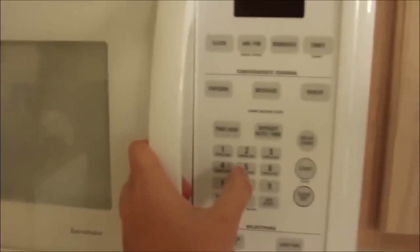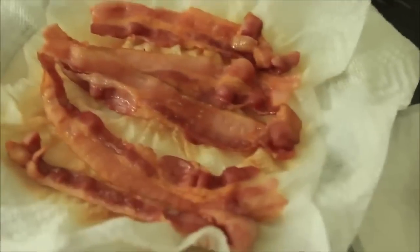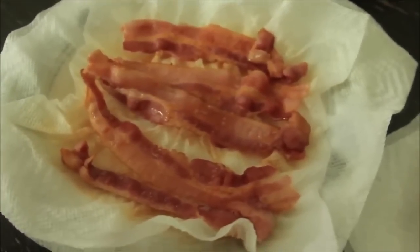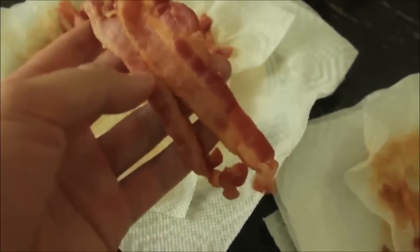We're going to put it on high for about 4 to 5 minutes. Alright, the plate is super hot so be careful. Look at our bacon — this is nice and perfect. Perfectly cooked bacon, although this one is a little bit overcooked. What's awesome about cooking bacon like that is it's super fast. Look at this bacon — mm-mm-mm.